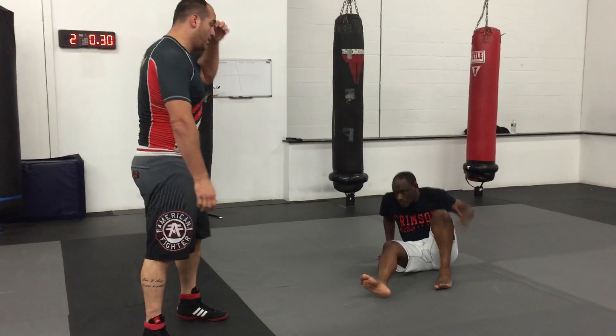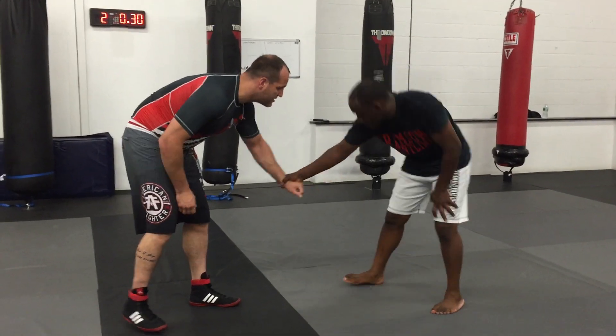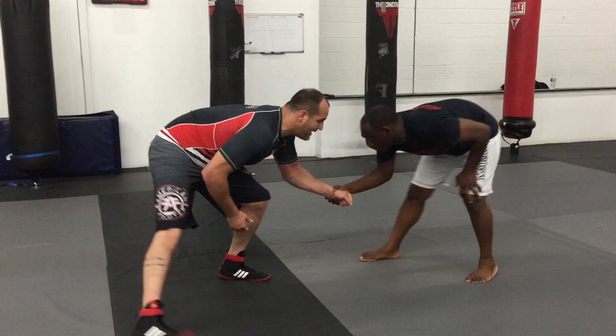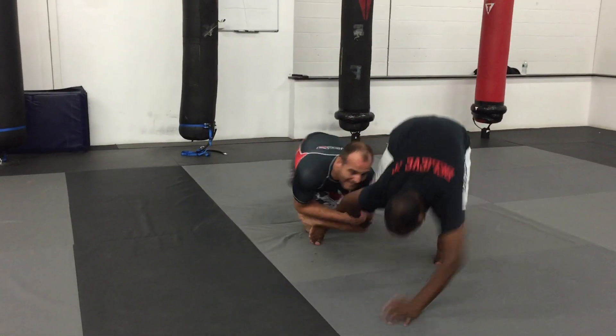So here, one more time. We'll work the other side now. Here's my wrist — I'm pulling, I can't get away, I can't get it. Now I just sink, drag, and get in on the shot.